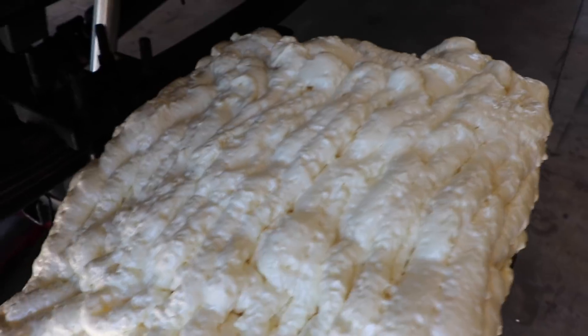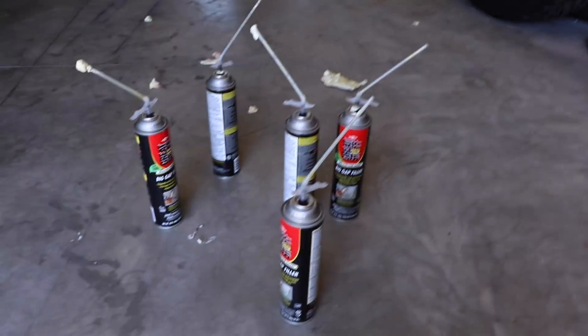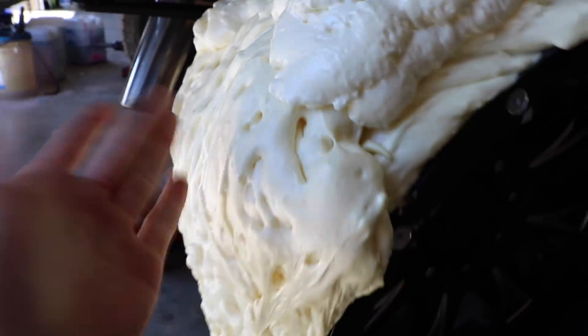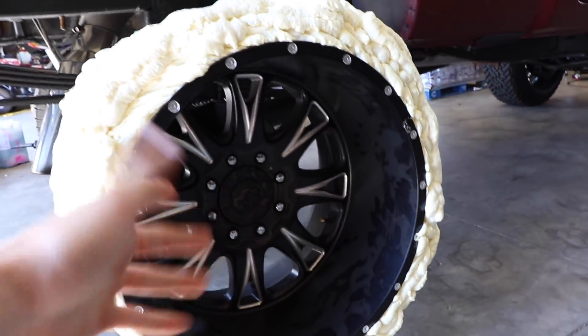It is now day two of this vlog. I came back this morning and the foam is finally hardened - let's go check it out. This stuff is so cool - look at how freaking awesome this turned out! Pretty sure this is the world's first foam sealant tire. I went through all five cans. This stuff is rock solid - it still has some squish kind of like a tire, but I'm a little worried about going down the freeway at 75 since it's not balanced.